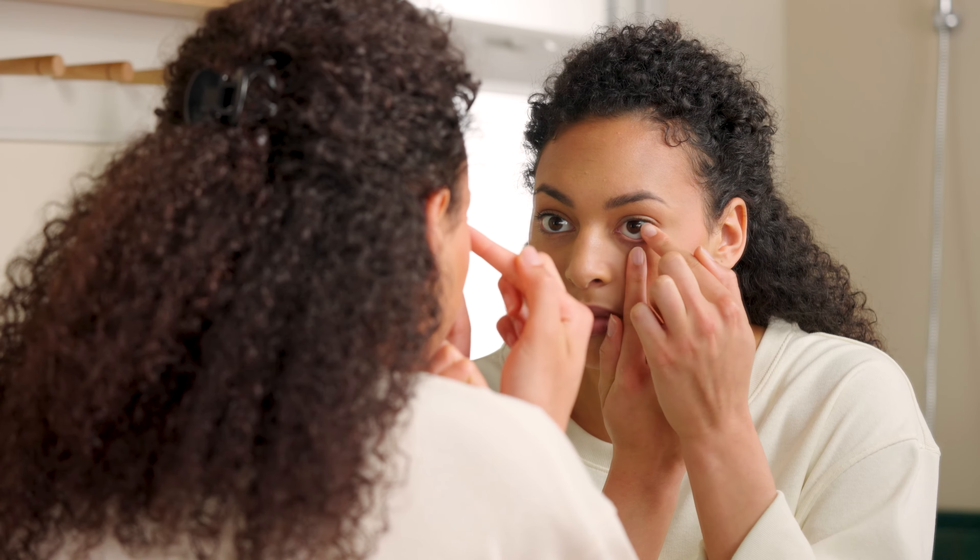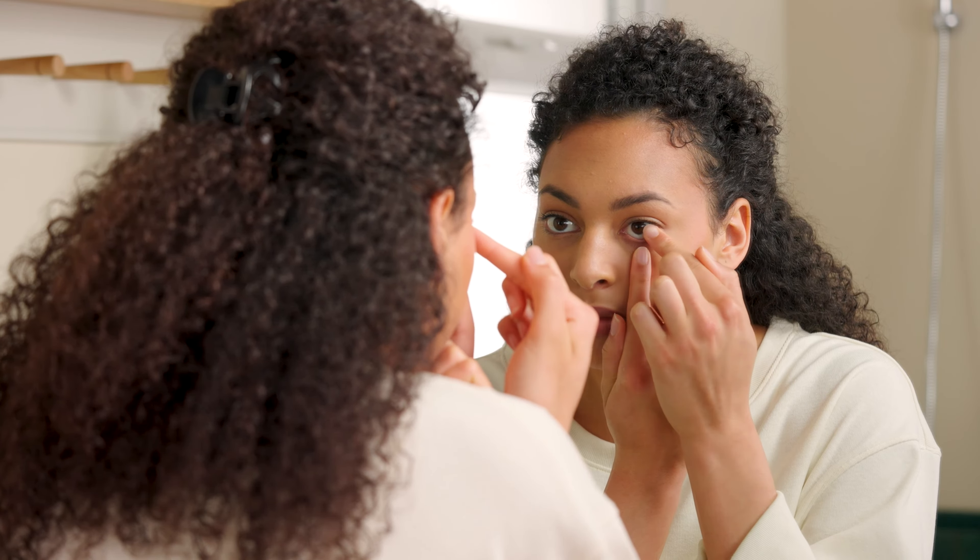If it doesn't quite feel right, place your finger on the lens and slide it across to the white of your eye, and then slide it back again. This gets rid of any air bubbles.